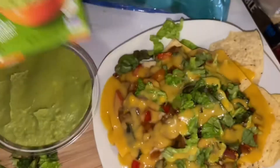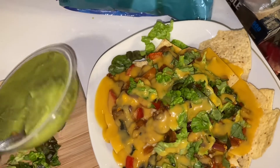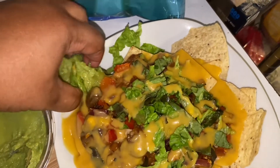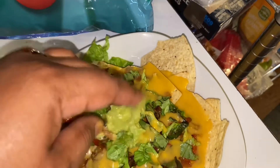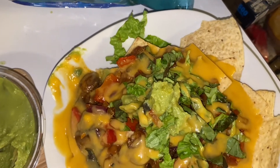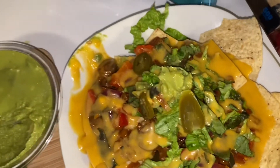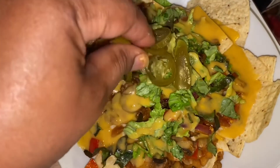I picked up some store-bought guacamole from Kroger and I'm going to scoop a little of that on there — keeping it one-handed over here! And we're going to add some jalapeño. Y'all, we are looking good!